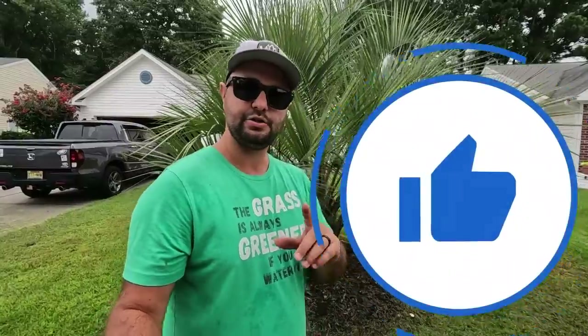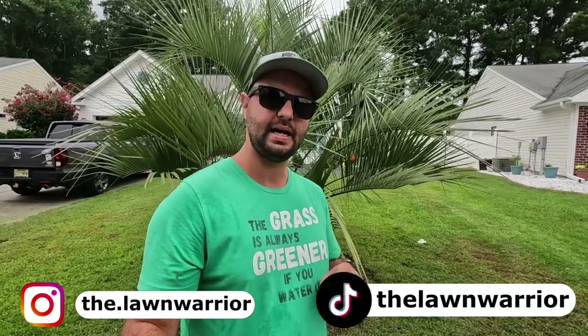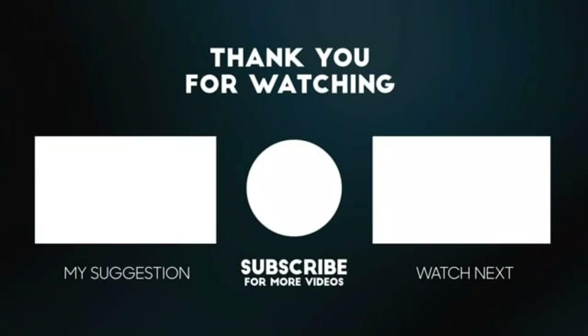If you have any questions or concerns about today's video, leave them down in the comment section below. If you enjoyed today's video or found it helpful, make sure you smash that like button — it really does help out the channel. If you're interested in any of my other content, I'm available on Instagram and TikTok, so go check me out there. And like always, guys, I'll see you in the next one. Bye.